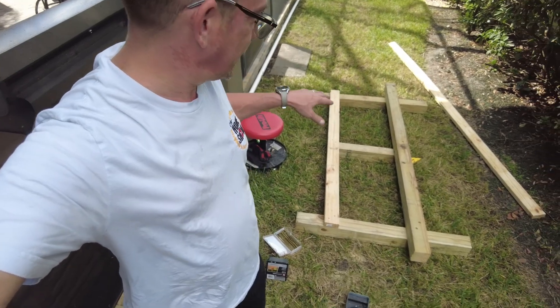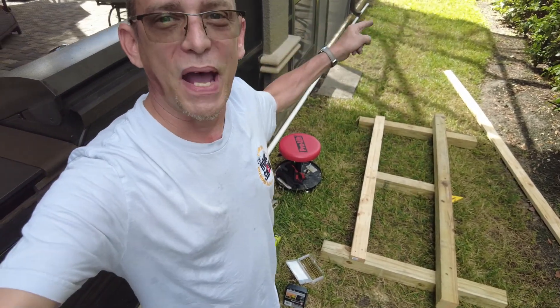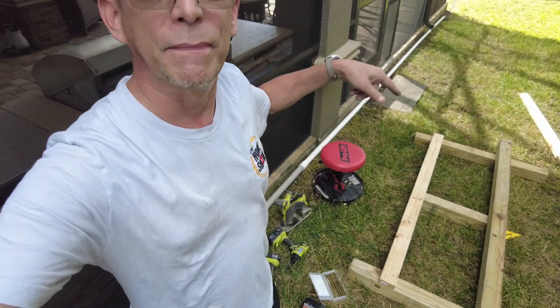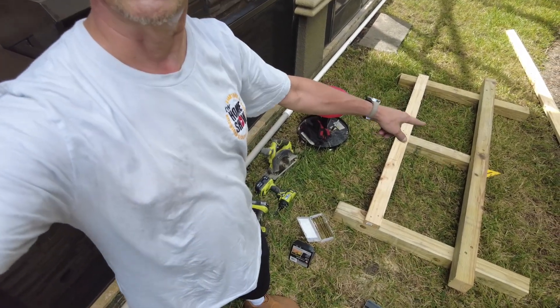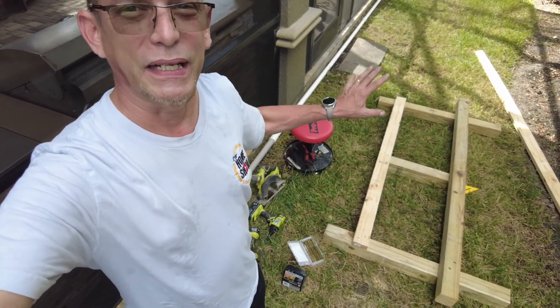That one's completed. Now I've got to build an identical one for the next rack, and I've got to come back on my first one that I did yesterday and put the center foot on there and a 2x4 to keep them in place. That's going to make it nice, strong, and durable.